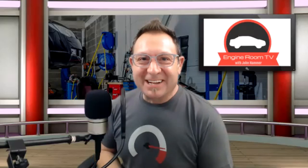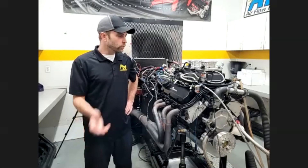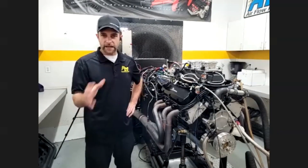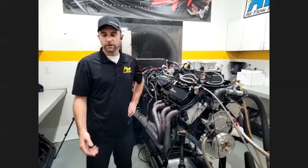So are we going to light this candle or what? Yeah, absolutely. What we'll do is go in there, do a baseline hit naturally aspirated, and then we can go ahead and make a nitrous pull for you as well.